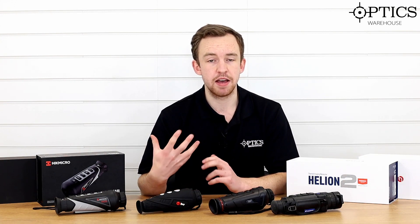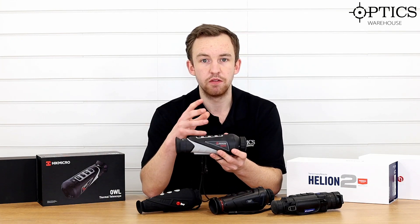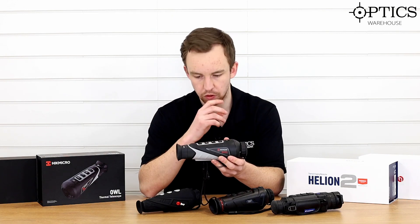Now the point of this video — because I didn't emphasize it in the last videos — is to go through a few bits of info regarding the units themselves and what they actually include. I won't go too much into detail because each one of these units will have had their own quick-fire review already.